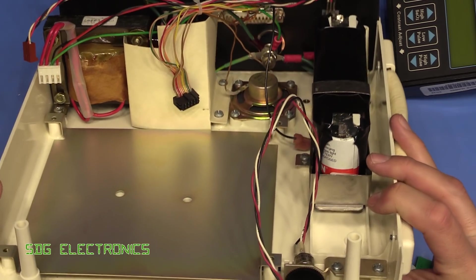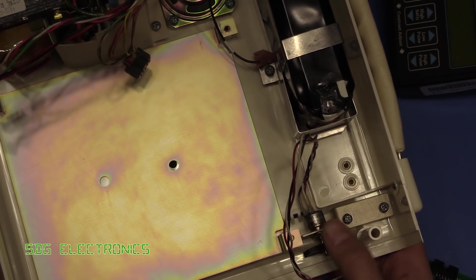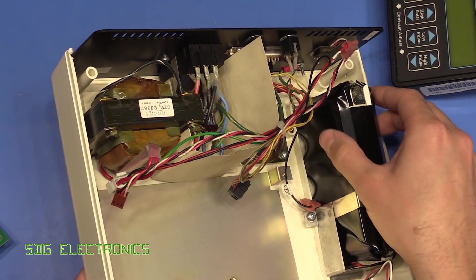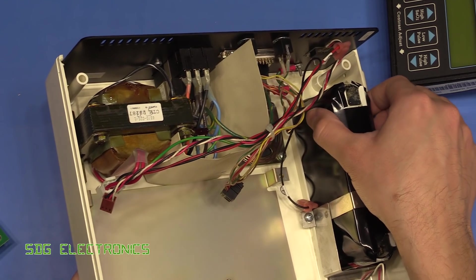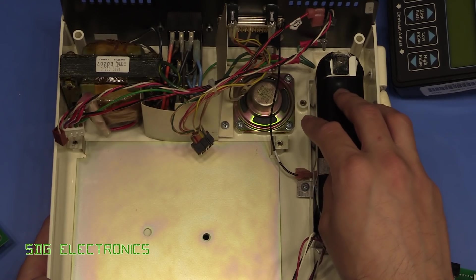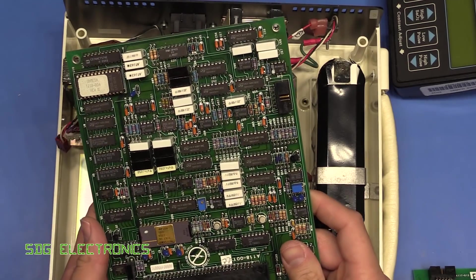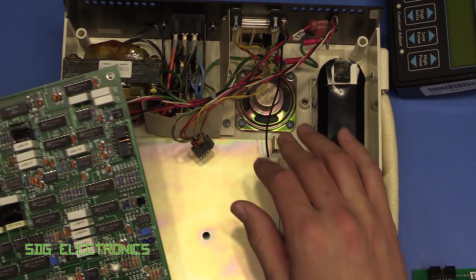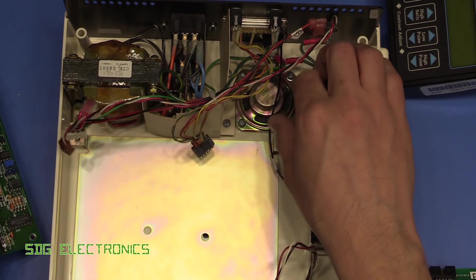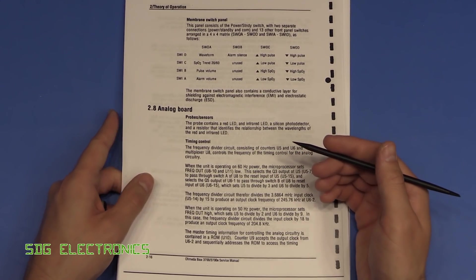There are a couple of other things: a potentiometer here for LCD contrast — a really high quality component, the kind you wouldn't see used in equipment today. The lead acid battery cells are almost D-sized shaped cells; I'd never seen lead acids in this format before. I was expecting a 12 volt battery but clearly not. There's also a speaker here for making the tones; the analog board has some electronics for generating those tones and amplifying them straight to the speaker.